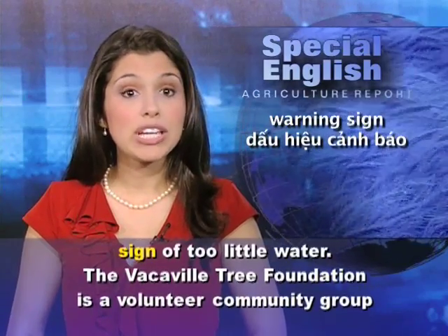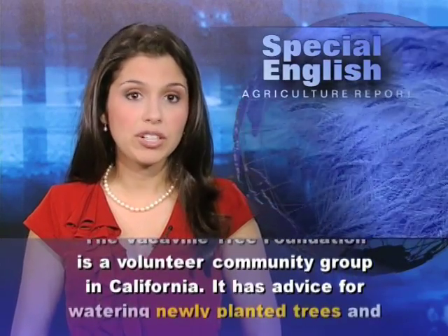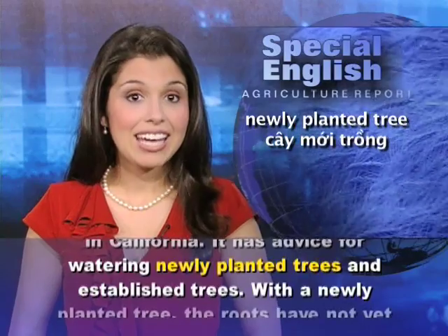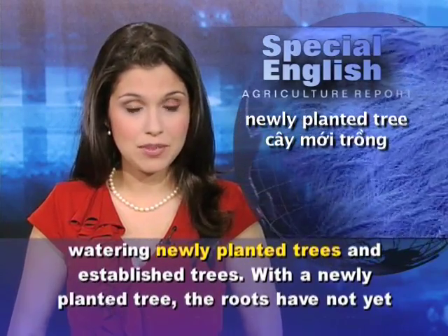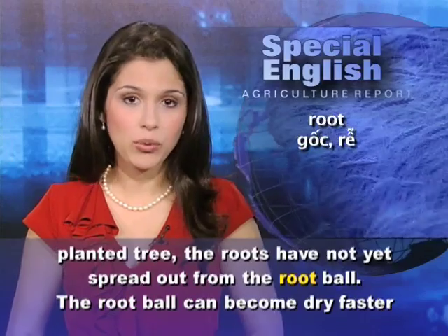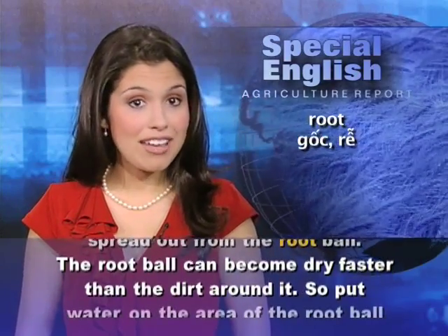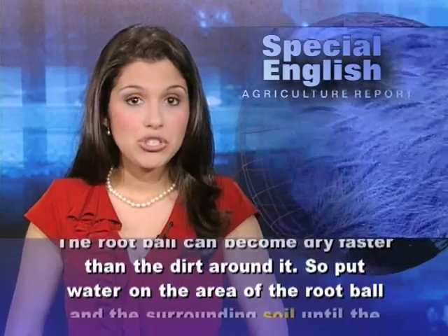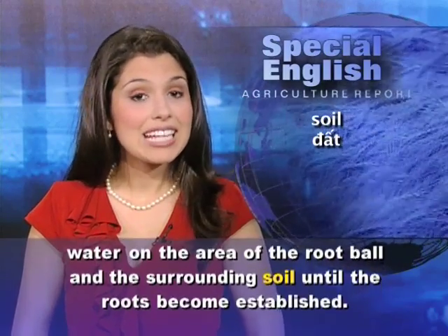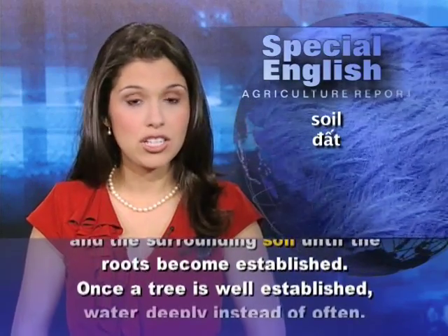The Vacaville Tree Foundation is a volunteer community group in California. It has advice for watering newly planted trees and established trees. With a newly planted tree, the roots have not yet spread out from the root ball. The root ball can become dry faster than the dirt around it. So, put water on the area of the root ball and the surrounding soil until the roots become established.